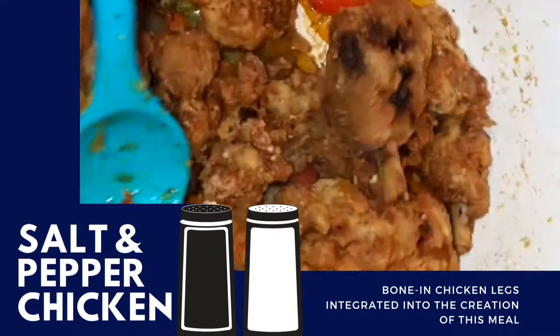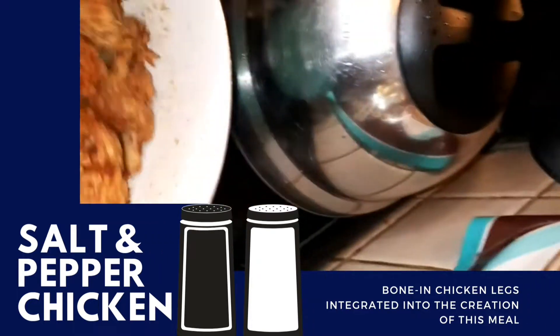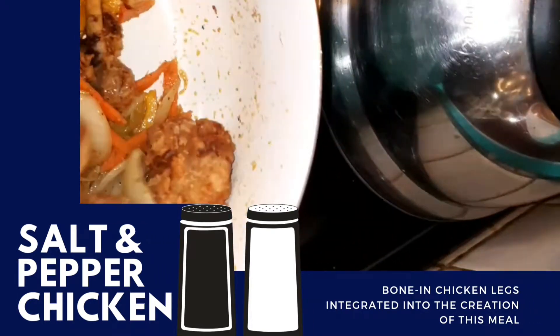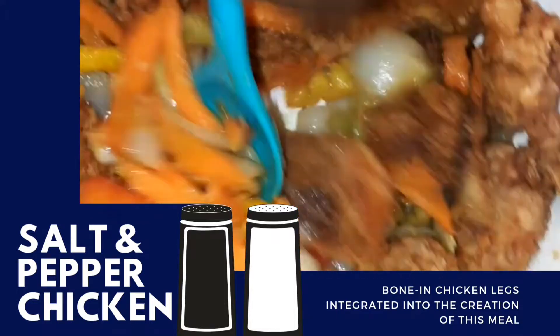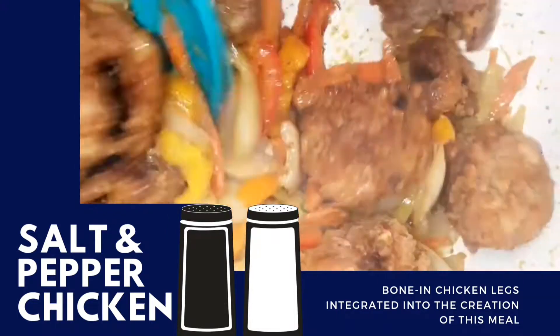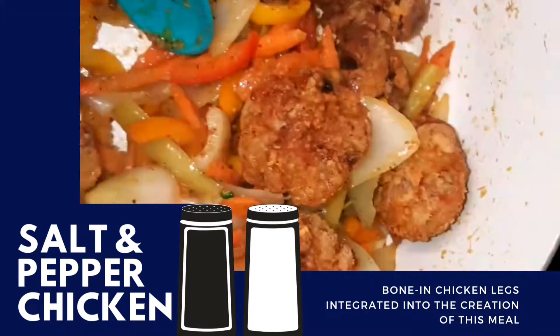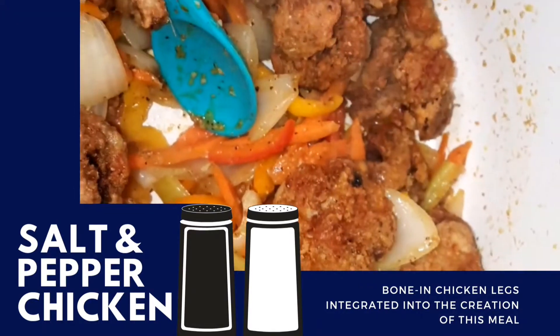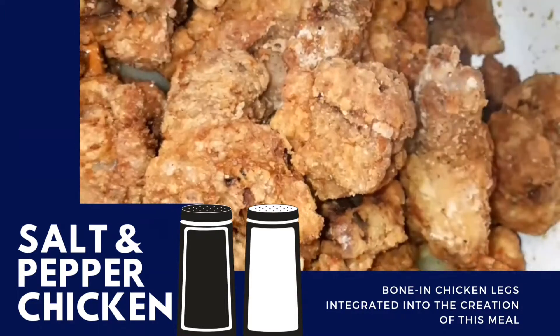Hey guys, thanks for joining me for yet another video. In this presentation we're going to be taking a look at how to prepare salt and pepper chicken. This just happens to be one of my top three ways of making Chinese style chicken. In this particular presentation we're going to be making it with some mixed vegetables and we're going to be using some Chinese seasonings as well.